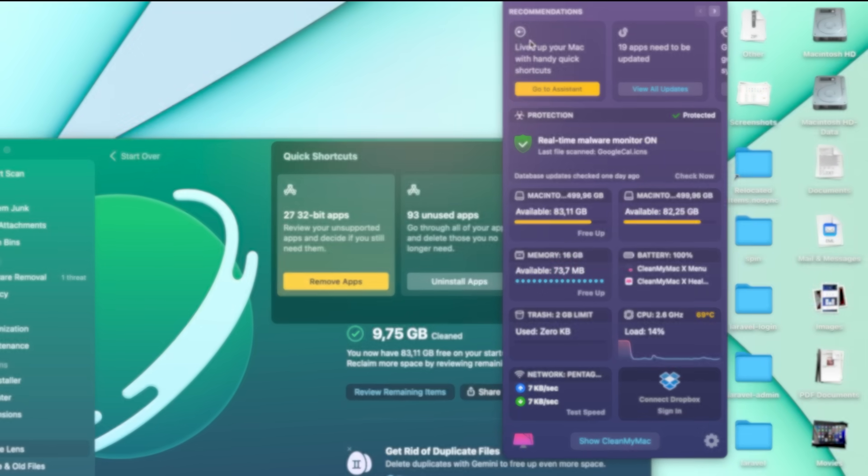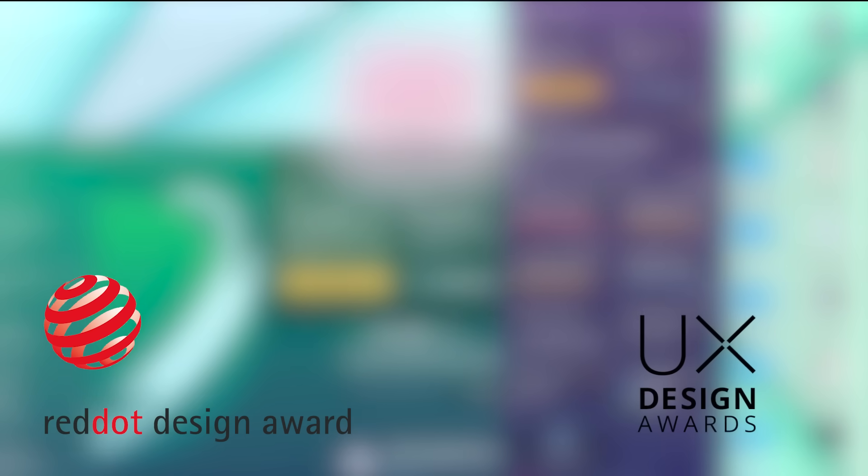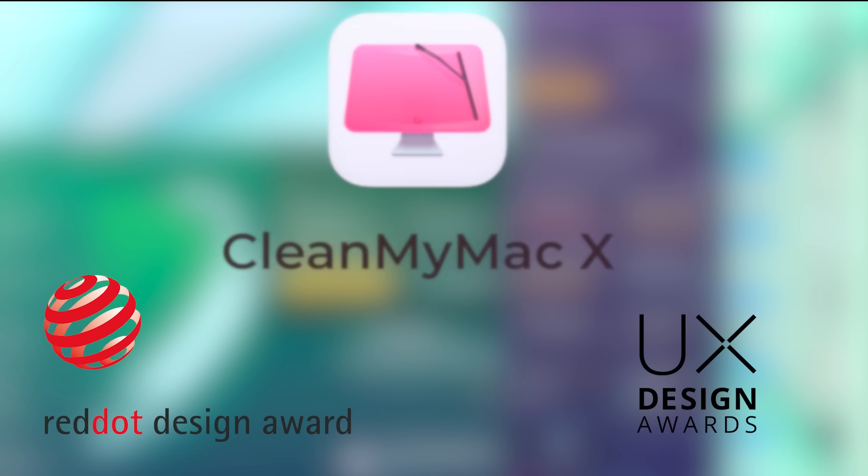It has a beautiful design and animation. They just won a Red Dot Award and UX Design Award. Check the link in the description and try CleanMyMac X.